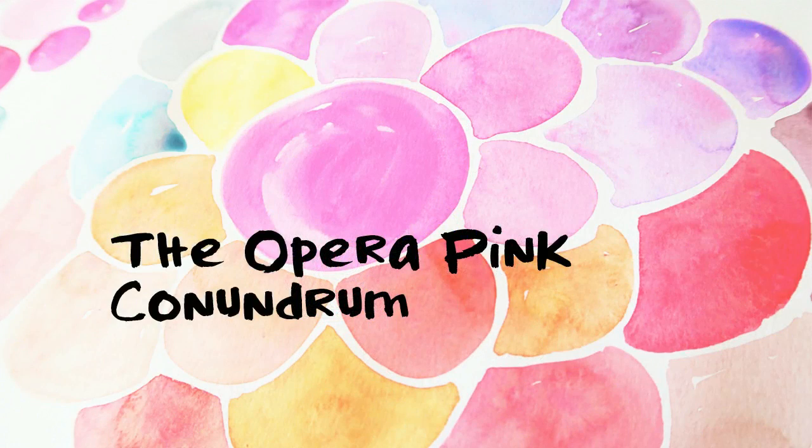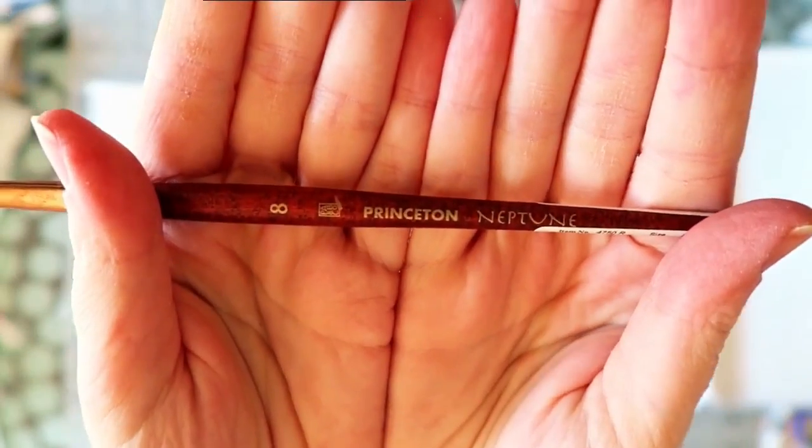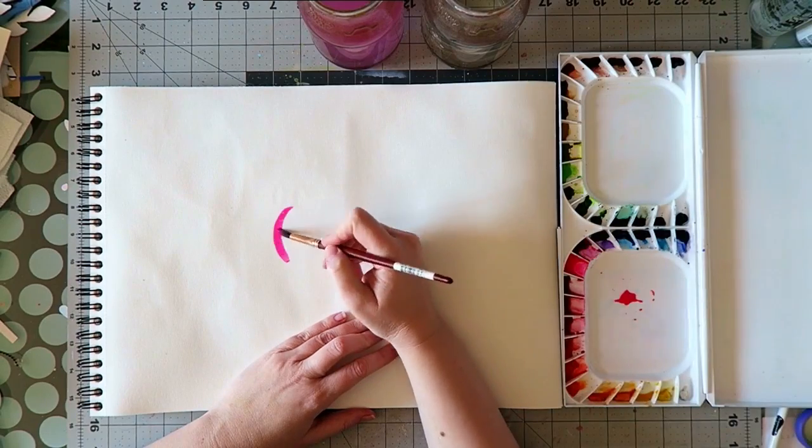Hi guys, I have another watercolor video for you today. I call this one the opera pink conundrum. This is the brush I will be using — it's one of my favorites — and I want to talk today about this color.